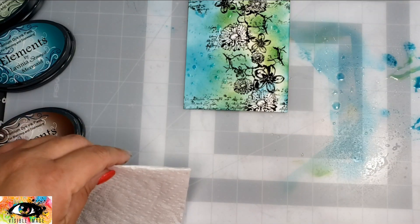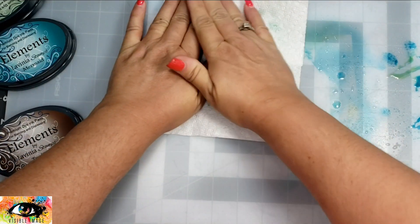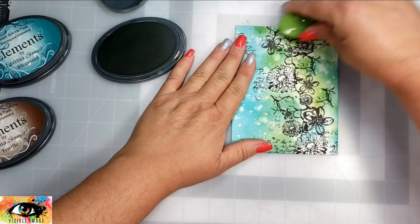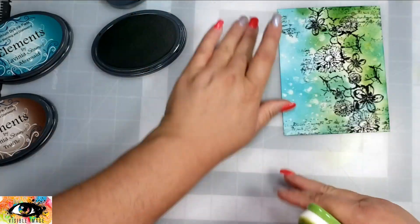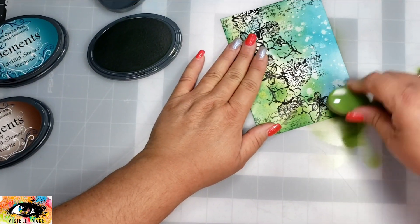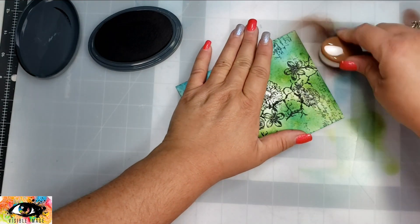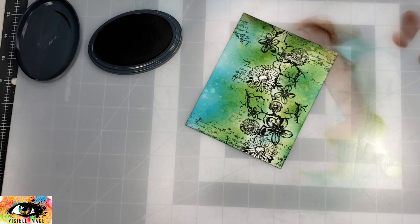Once I have that first layer of ink down, I'm just going to splatter it with a little bit of water from my spray bottle, then let that sit for about 10 seconds, and then take my paper towel and blot up those marks. I didn't like how blotted it was, so I went back in with the ink and kind of covered that up a little bit — you can kind of see it peeking through, which gives it a cool effect, but I didn't want it quite so bright with those white spots.